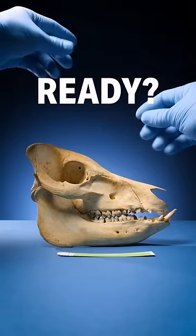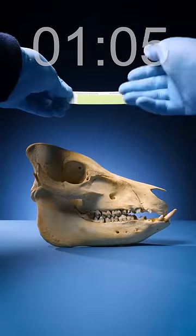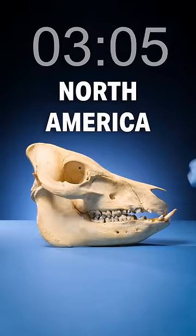Skull identification speed run. Ready, set, go. Pick up the tag — species name is covered up. Flip it over. It says Illinois, so something from North America.